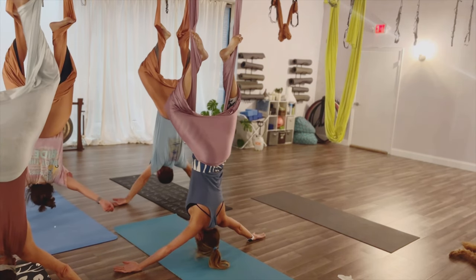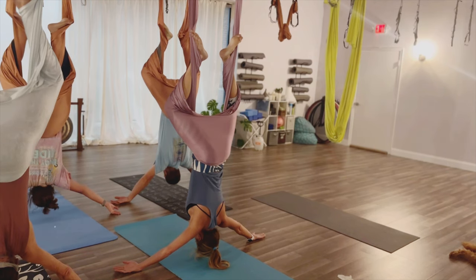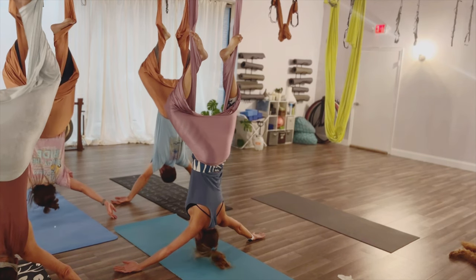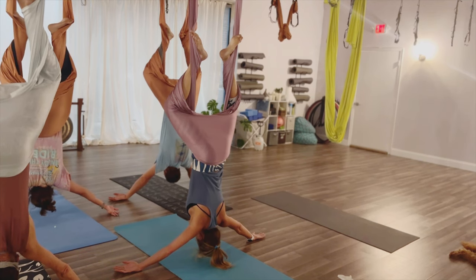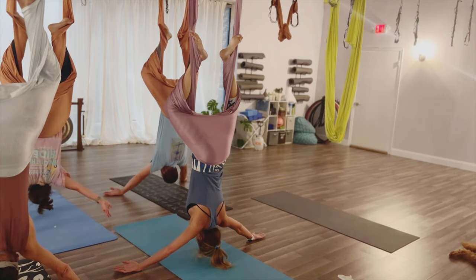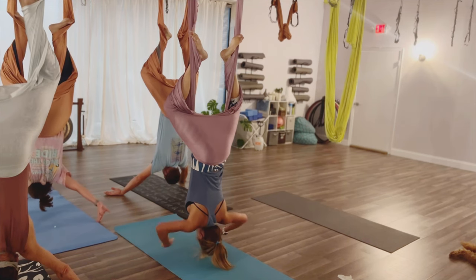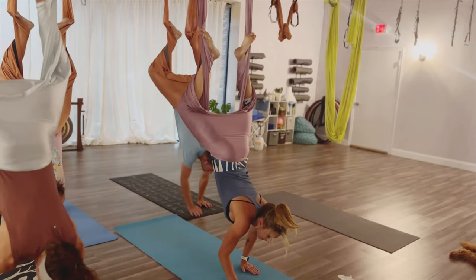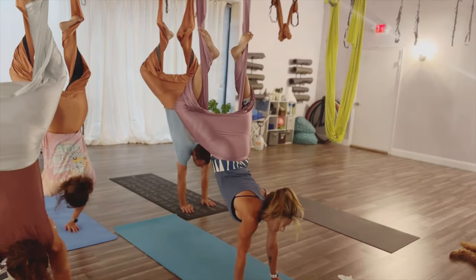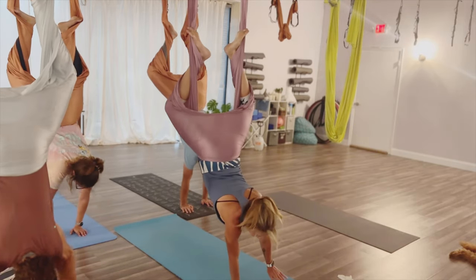Place the back of the hands back down onto the floor and take a few breaths here. Just let go. Now taking the hands to the mat, placing them underneath the shoulders, you're going to begin to walk forward — walk all the way forward until those shoulders are over the wrists.